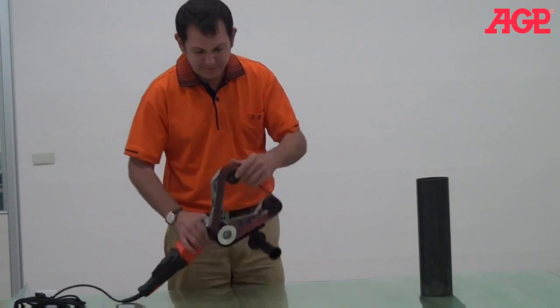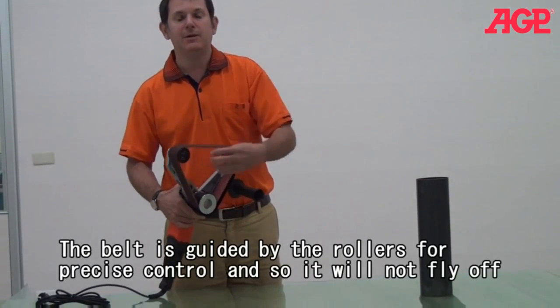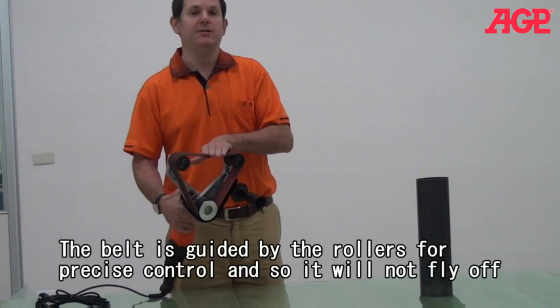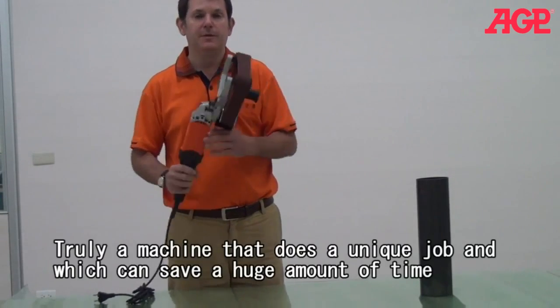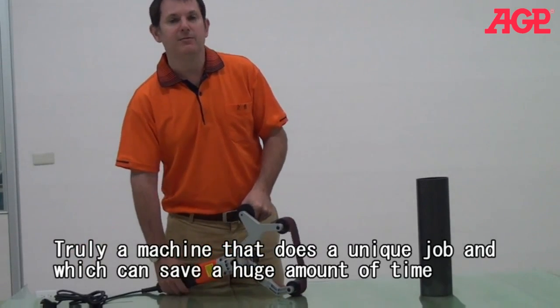You can see that these rollers all have a flange, and that will keep the belt from flying off unless there's any kind of side thrust on it. So this is, of course, a very special kind of tool, but it's very, very effective.